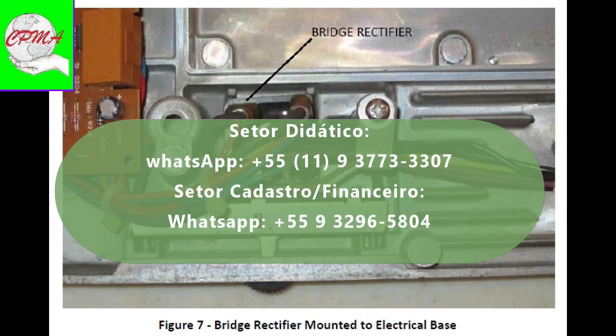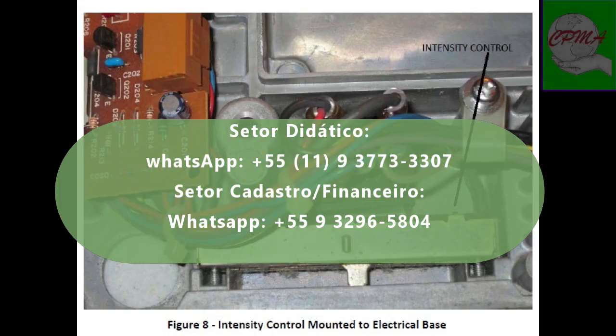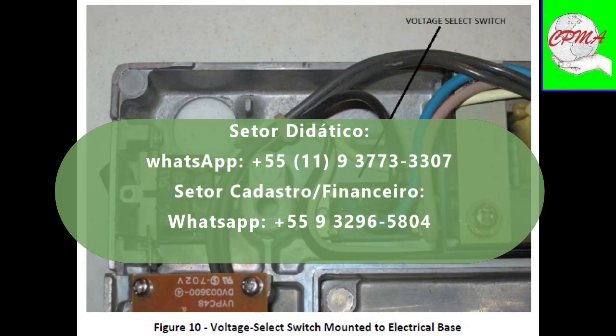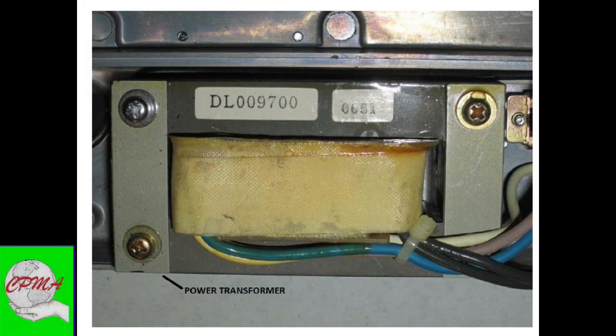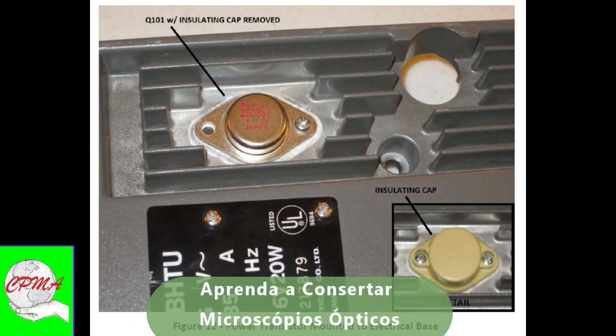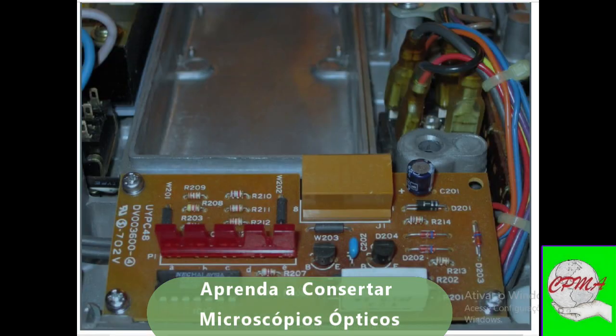Repairing your own microscope may seem like a hip and cool thing to do that will make you the envy of all of your friends, but being dead will not. Potentially lethal voltages are present inside these microscopes. Do not attempt repairs or troubleshooting if you lack the necessary skills, training, and confidence to safely perform repairs on electrical equipment.